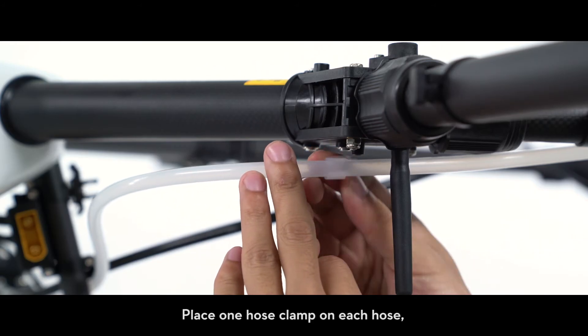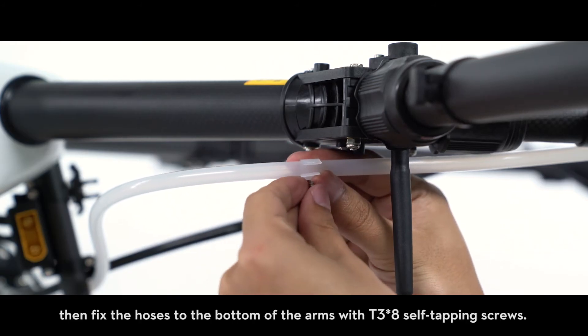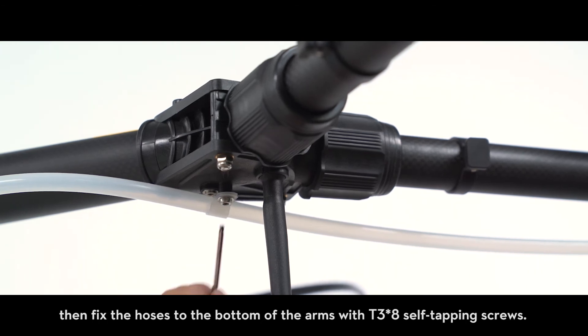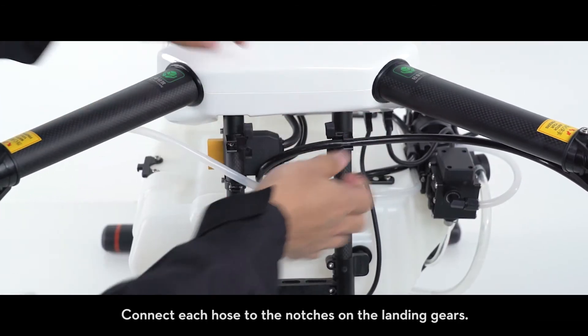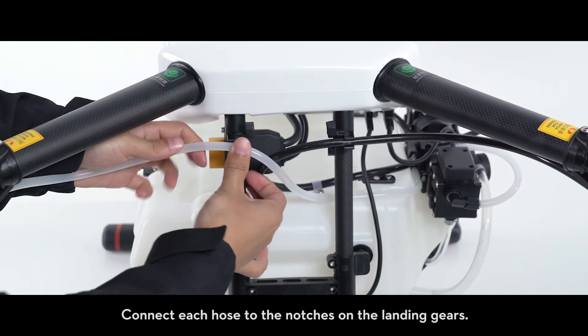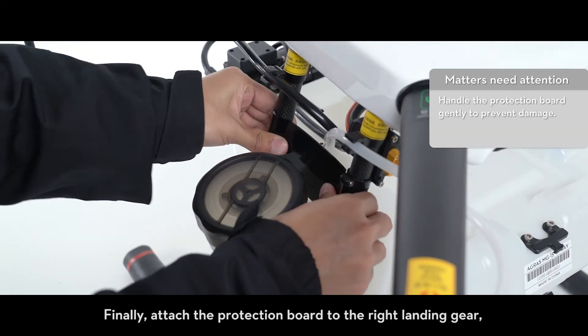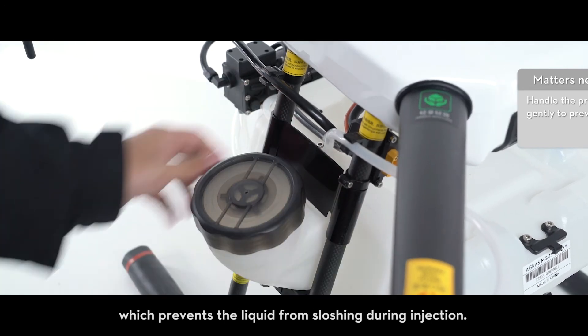Place one hose clamp on each hose. Then fix the hoses to the bottom of the arms with T3 x8 self-tapping screws. Connect each hose to the notches on the landing gears. Finally, attach the protection board to the right landing gear, which prevents the liquid from sloshing during injection.